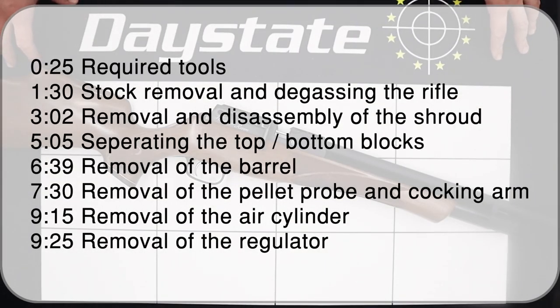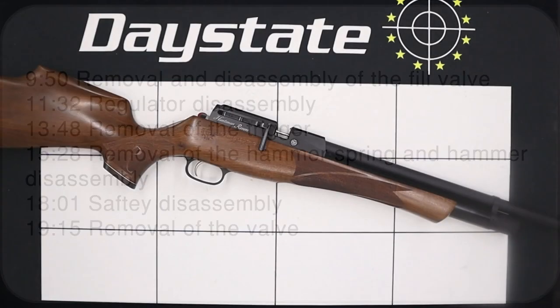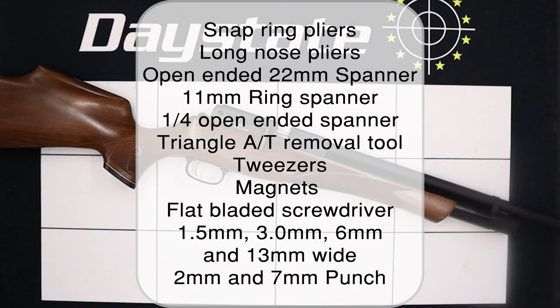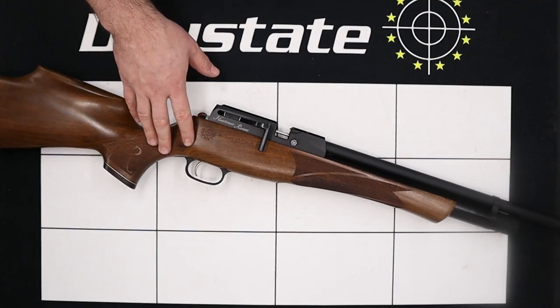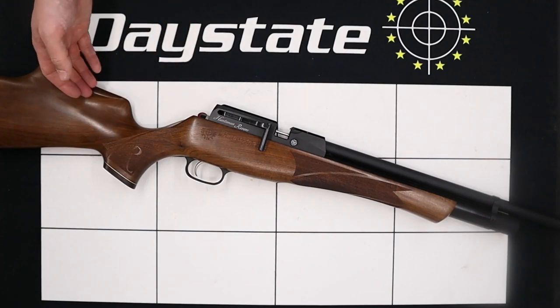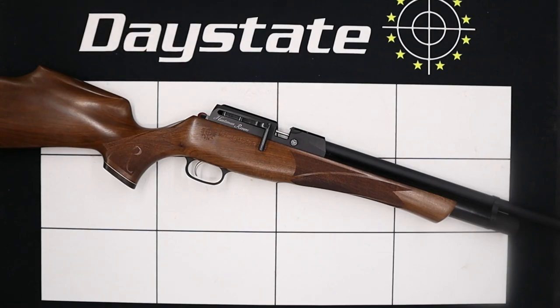Hello there and welcome to this video on the Daystate Huntsman Revere. In this video we're going to be detailing a full disassembly of the rifle as well as giving you any information you need as we walk through the process. On your screen now you'll see a full list of all the tools needed, including all the allen key sizes, spanner sizes as well as any Daystate specific tooling required. This particular rifle is a regulated 177 sub 12 foot pound rifle, although the information will also be relevant to other calibers and the FAC models.